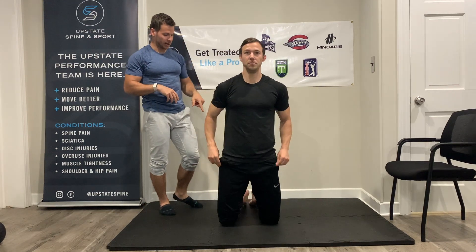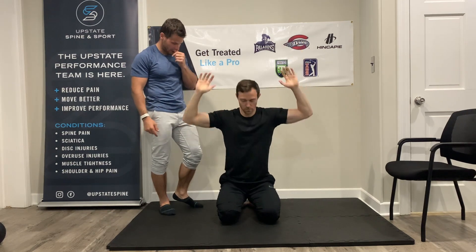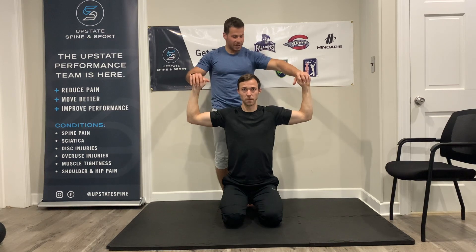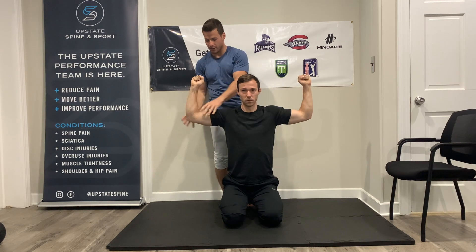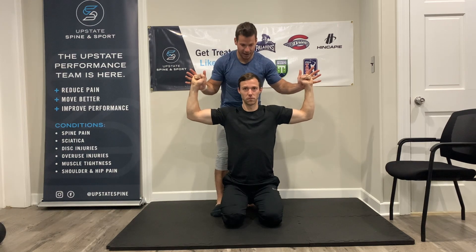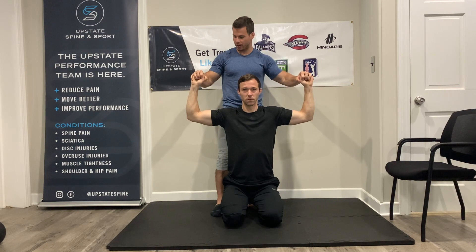We're gonna start with Coach in a position where the butt sits through the heels. The arms are gonna be in this goalpost position — fists nice and clenched. What I want you to do is keep tension into the fists, keep tension into the arm and into the system with about 50% pressure. If I was going to push coach forward, that's the tension he's creating by pushing back into me with the whole body.